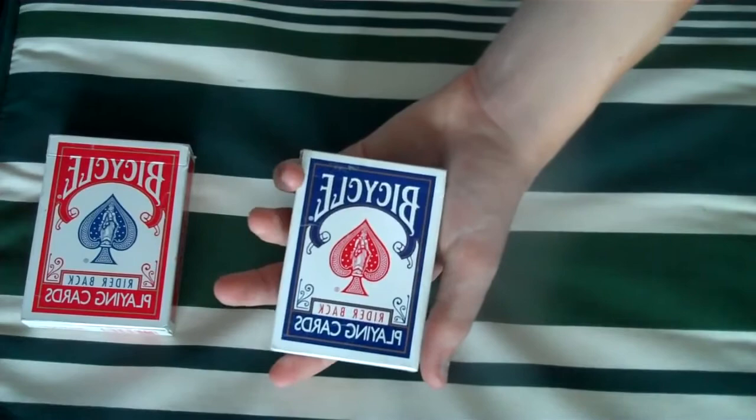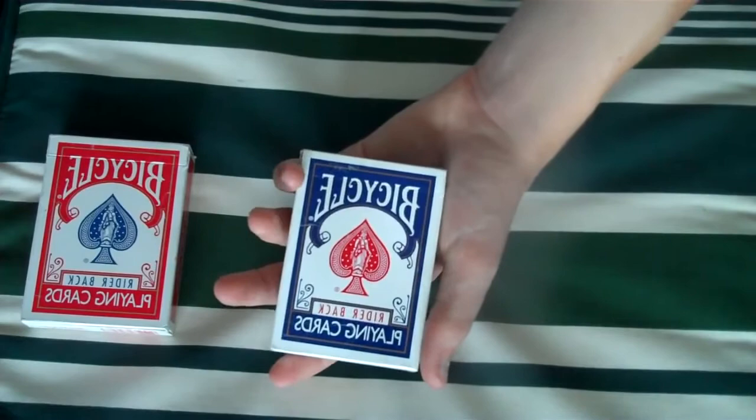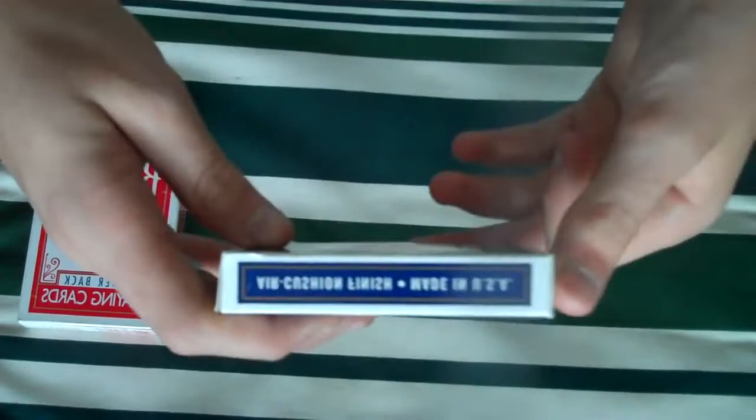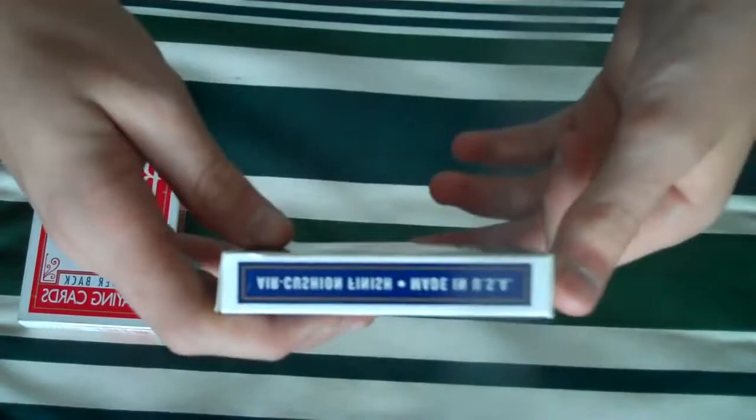It has a red pip, as you can see right on the face, and it says rider back backwards. Then it says playing cards backwards — everything's backwards on the deck. Then on this side, it says Cincinnati Ohio backwards. Either way, you can look at it. It won't be the other way. Then you have a three of spades reveal, and it has bicycle poker backwards. On the side, it has air cushion finish backwards. Made in the USA, and yeah, everything's backwards.